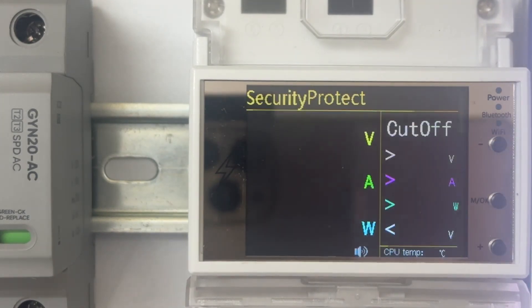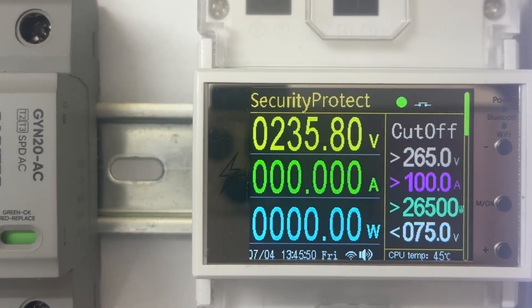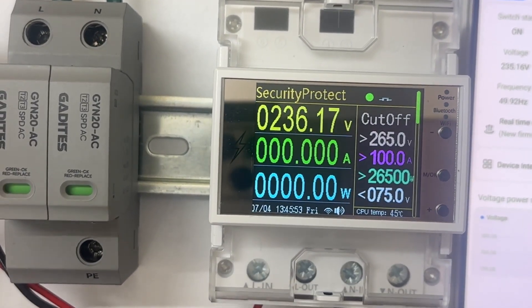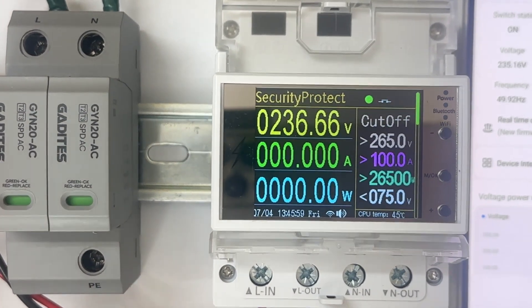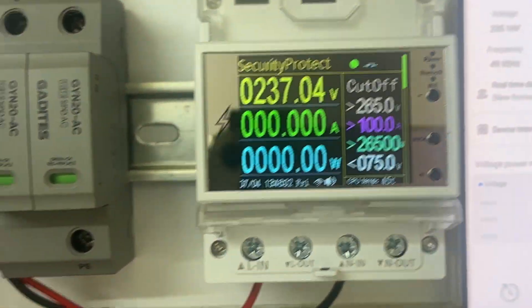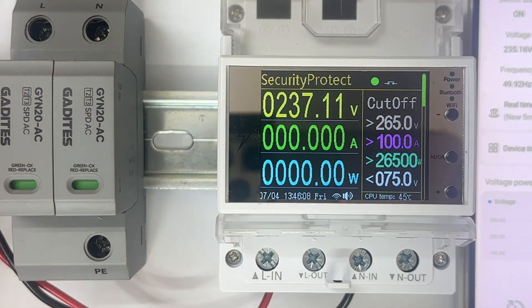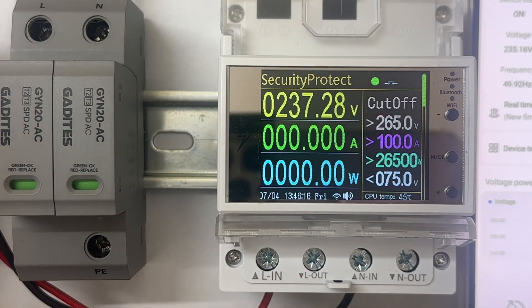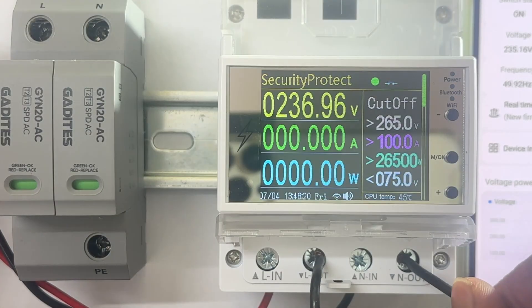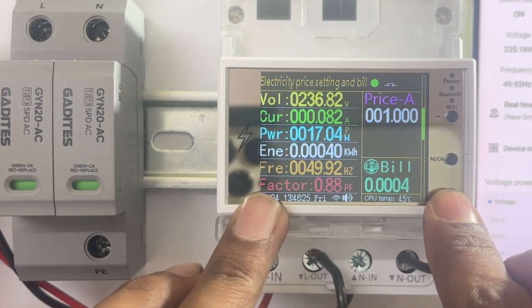This is the normal page. Now let's connect one bulb and check how it shows the ampere and voltage. We are going to give the load of a bulb — line in and neutral. Now you can check all the data.